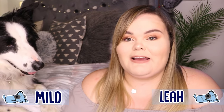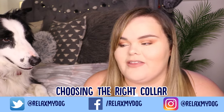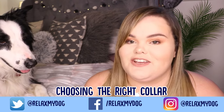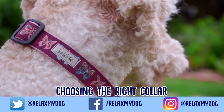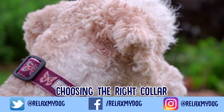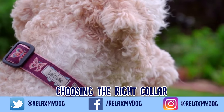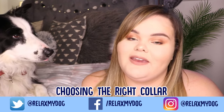Hi everybody and welcome back to Relax My Dog. Today we're going to be talking about how to choose the right collar for your dog. Many people might think that picking a collar is the easiest thing to do, but there are many things you have to take into account. Today we're going to be talking about how to pick the right collar, including five different things you need to look out for when picking a collar. Let's get started.